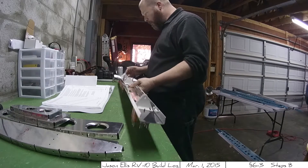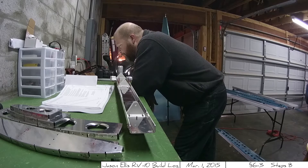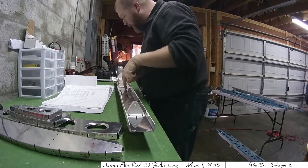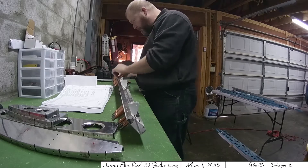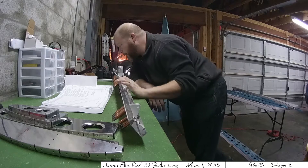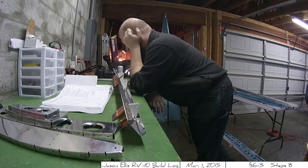But before I got started, I sat down — or I guess leaned over in this case — and re-read the instructions just again and again on the particular steps, because I don't want to make mistakes. And I guess for me, that would be my number one piece of advice that I would highly recommend: at every turn, make darn sure you understand what the documentation is saying so that you don't screw up.